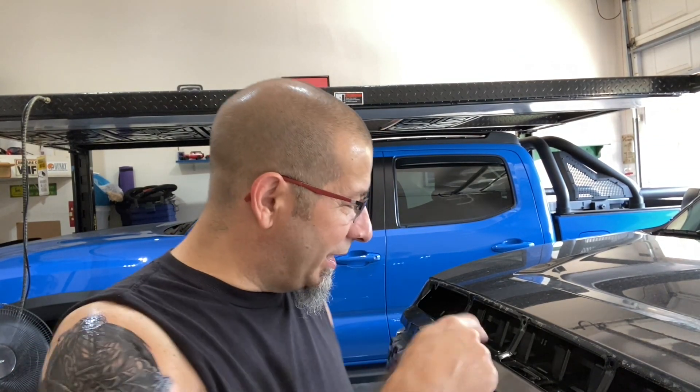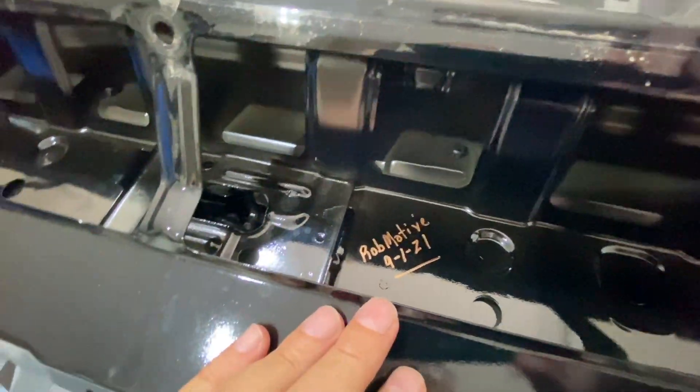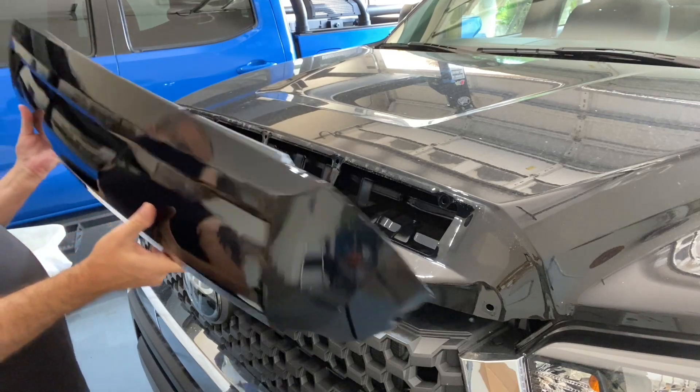I typically sign the truck somewhere with the channel name and date because I think it's kind of cool. Recently somebody who bought my previous Tacoma contacted me after they took the mirror caps off and saw my signature on the back. So let me sign this one real quick — 'Rob Motive, 9-1-21' — just a corny little thing. If anybody buys this truck in the future and pulls the hood bulge off, they might see it.